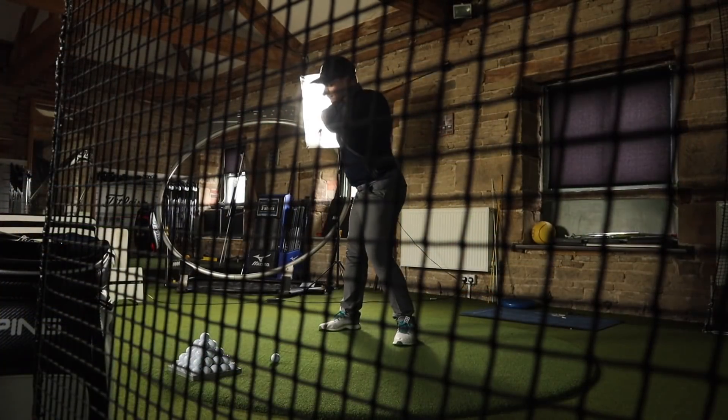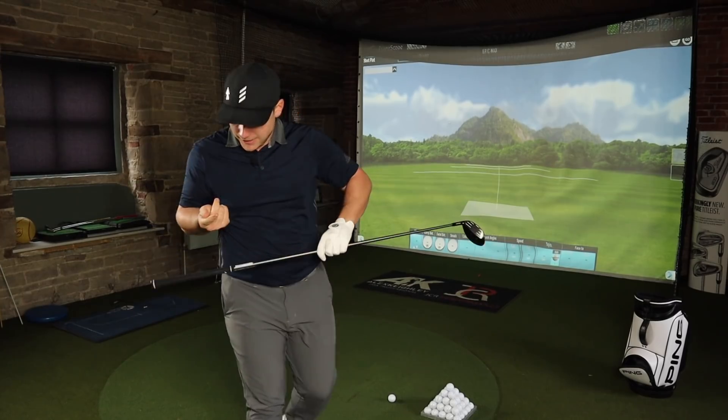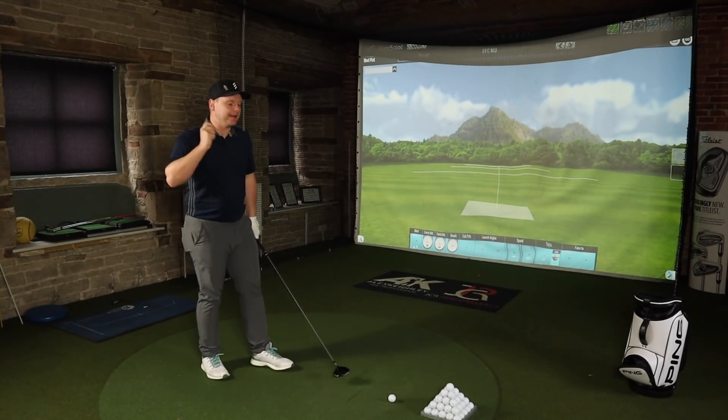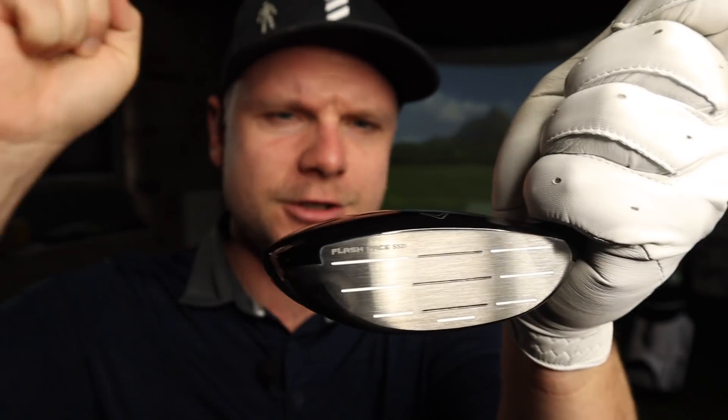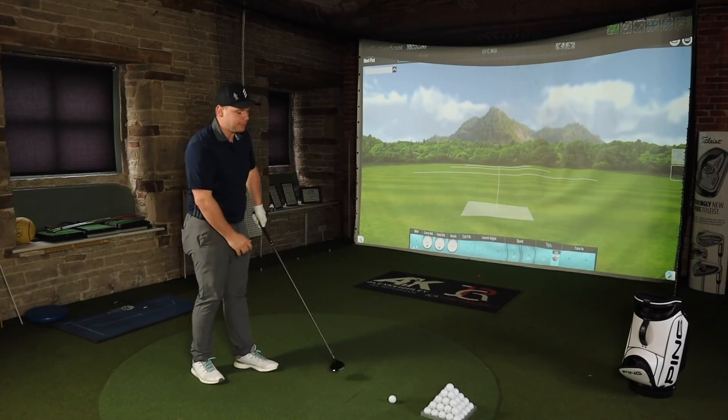I have just finished filming the review of the Callaway Epic Speed 3 Wood, so I'm going to use those numbers while I'm still fresh and warmed up. This is a really interesting test — who should use a low-spin, smaller-headed, less forgiving 3 Wood, and who should use the Max, the more forgiving 3 Wood? If you want to hear all about the AI-designed Jailbreak Velocity Blades, the AI-designed Flash Face technology, the carbon crown, and the high-strength C300 Miraging steel face, go check out the video I posted yesterday.